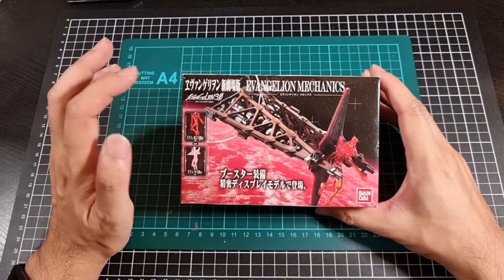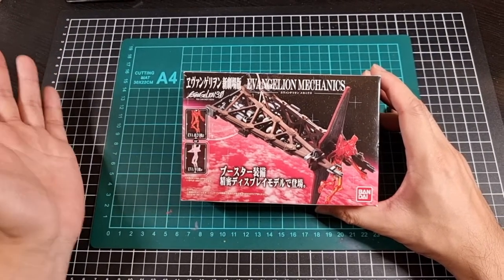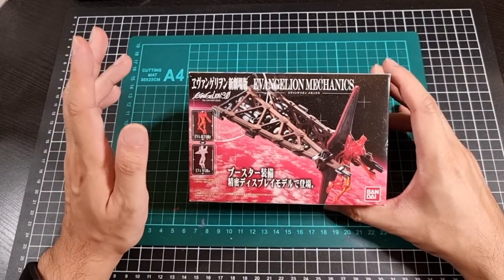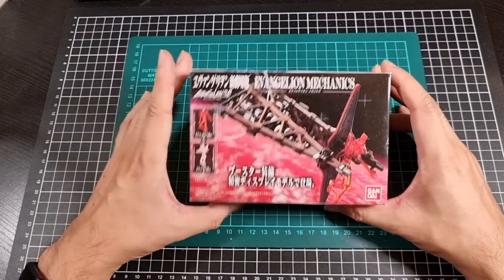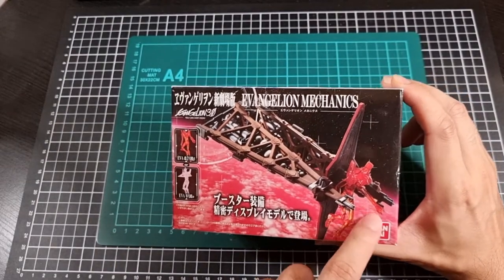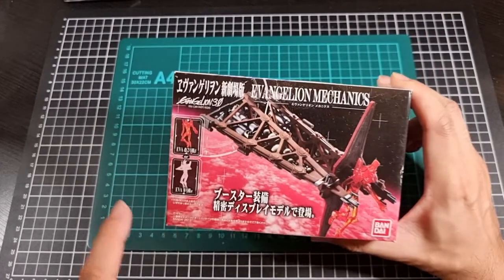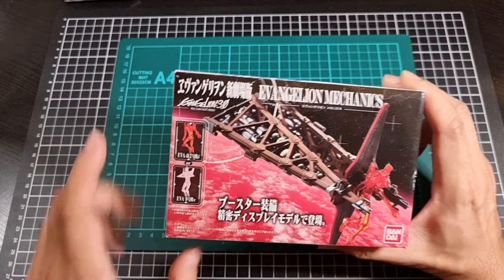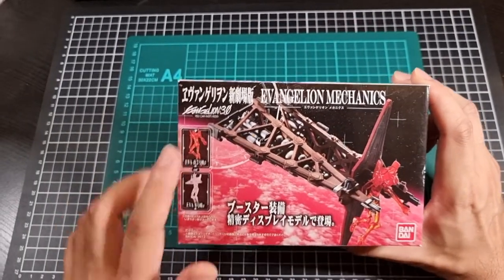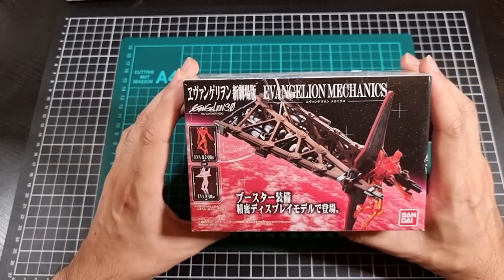At the beginning of the film, Units 2 and 8 are retrieving Unit 1, and these booster units make themselves quite known during that opening sequence. So there we have Unit 2 with its machine gun attached to its booster unit, and there is also Eva Unit 8. The booster will be in its nice colour, while the Eva figures themselves will be in a single clear coloured plastic.